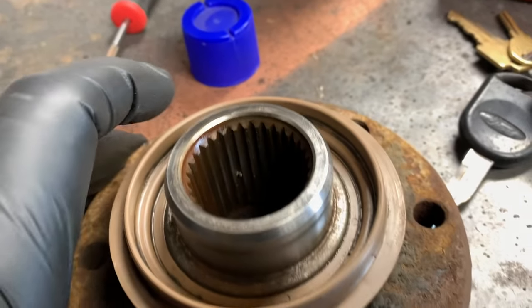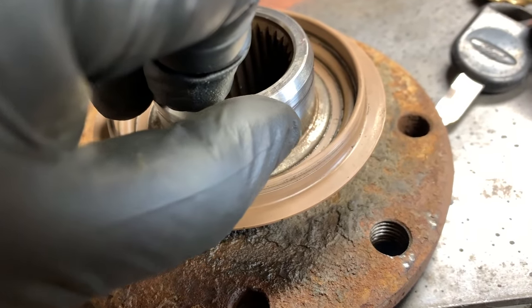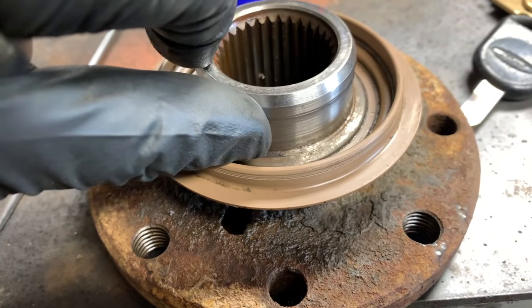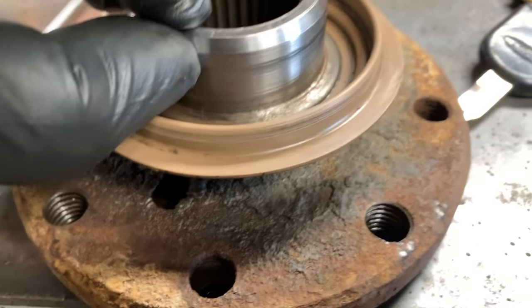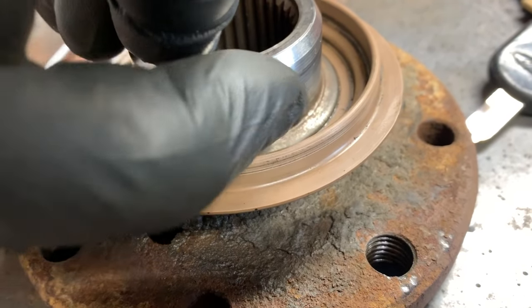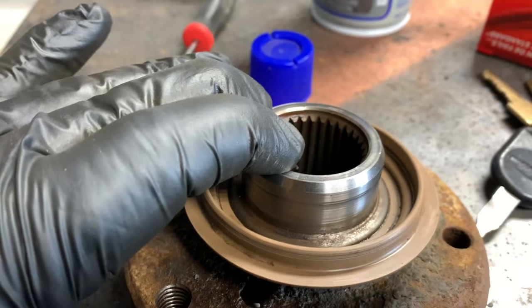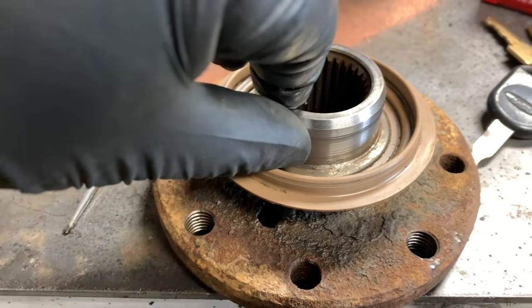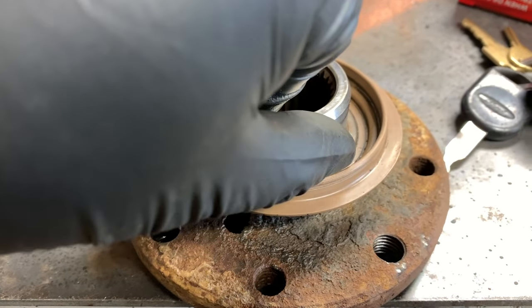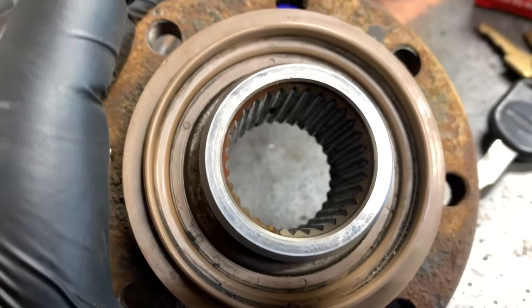Right there you can see where the seal is riding. If you have a pinion seal leak that doesn't go away even after you change the seal, you may have a groove worn in there that allows oil to seep through. In that case, you either have to replace the flange or get a sleeve to take care of that problem. But it's not too bad yet.